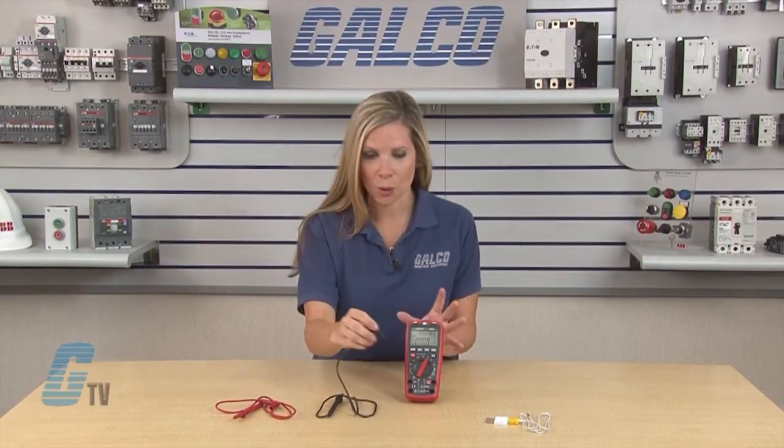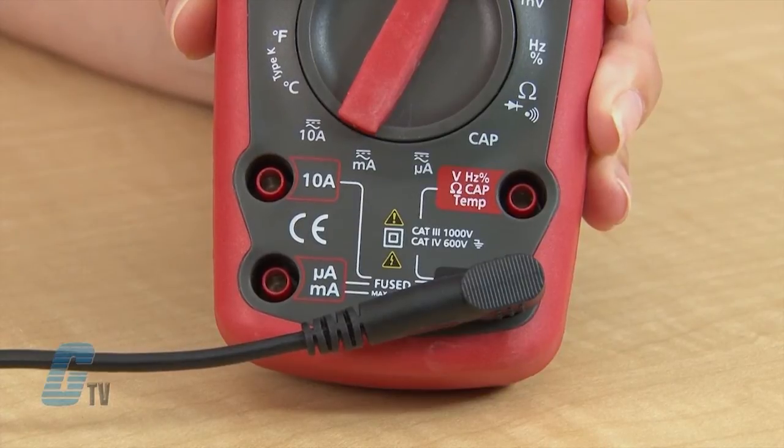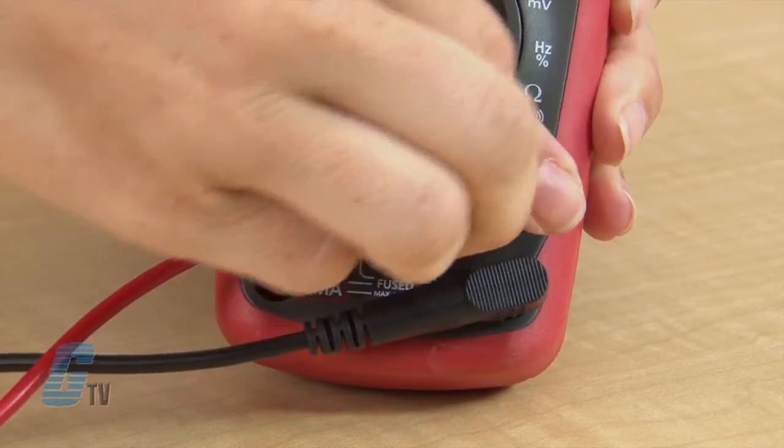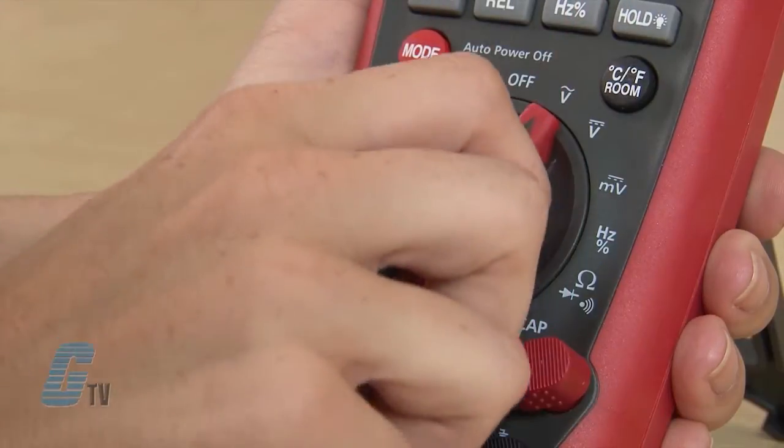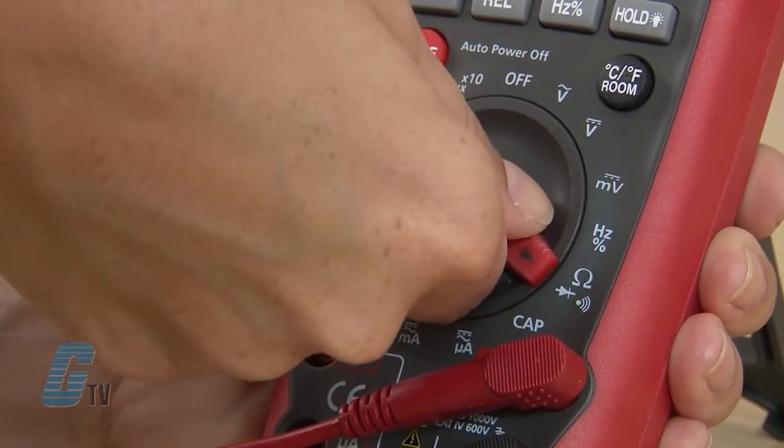Using the same jacks, I will put the black probe in the common and the red probe in the jack above. In this position, I can measure AC voltage, DC voltage, frequency, resistance, and capacitance.